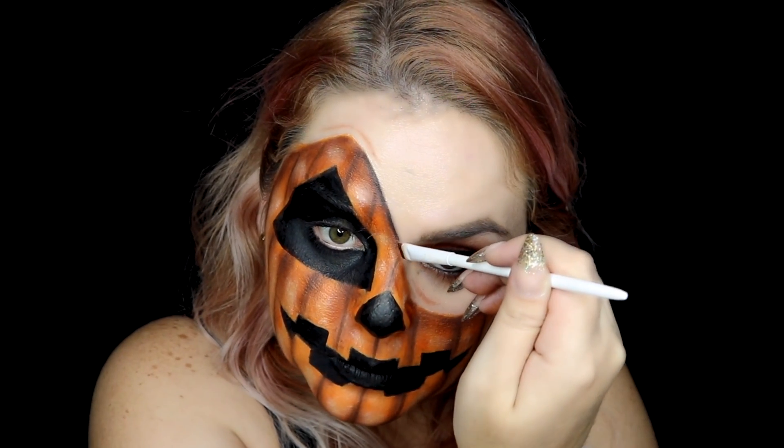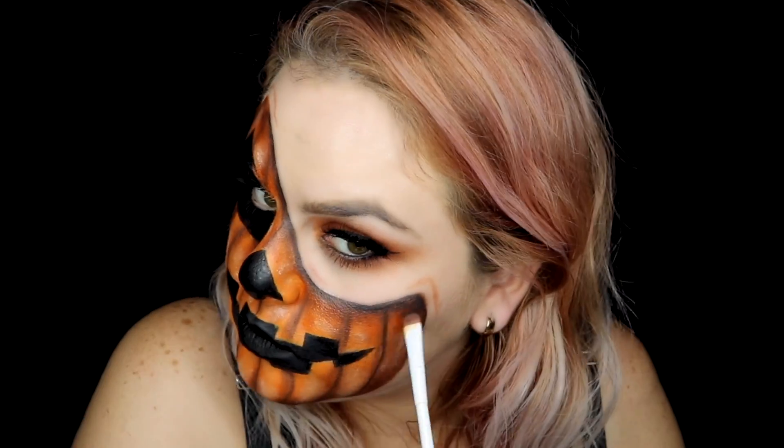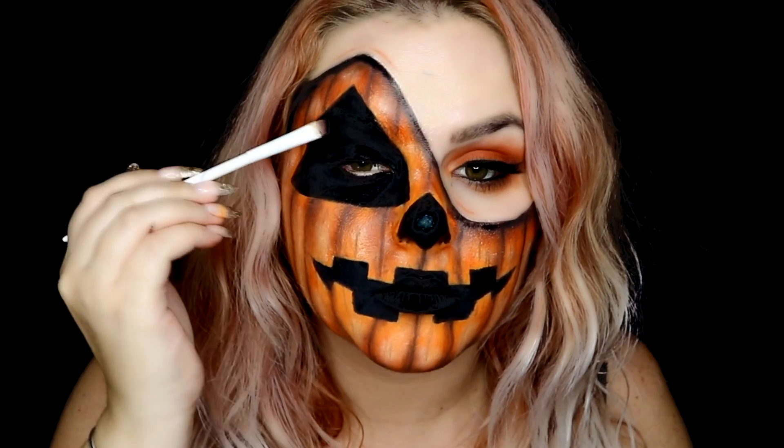Now to finish, use some black eyeshadow and add more details. Also, if you add black shadow to your black paint, it's going to make your black paint look more black.